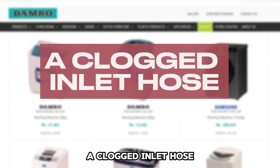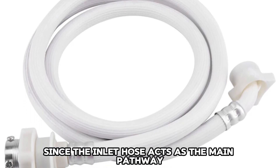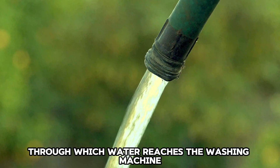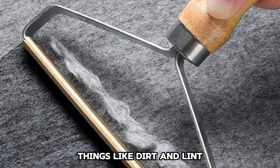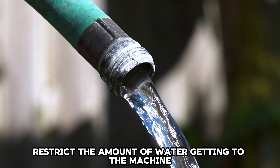A Clogged Inlet Hose: Since the inlet hose acts as the main pathway through which water reaches the washing machine, things like dirt and lint restrict the amount of water getting to the machine.